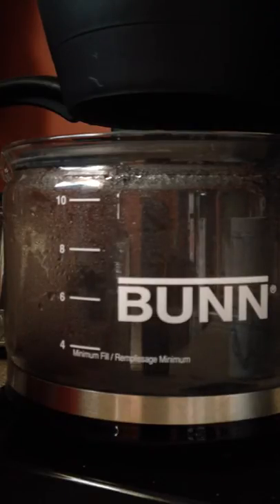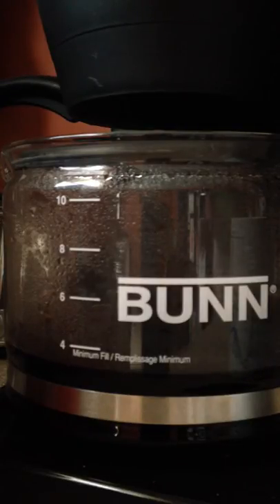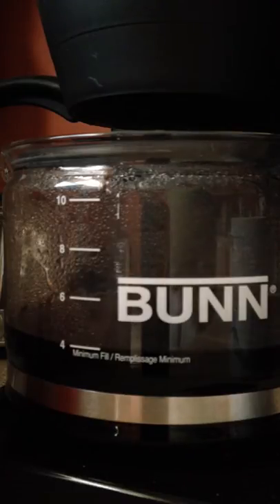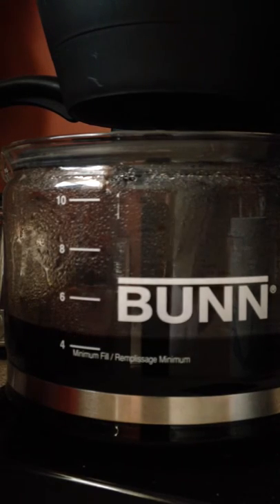I think next I'll probably do a review on the Keurig — been getting a lot of requests for that also, but not quite as many as the Bunn. The Bunn is actually a really popular item. There's a lot more buzz about the Bunn for people that know what it does — it makes ten cups of coffee in the time the Keurig makes like two cups.